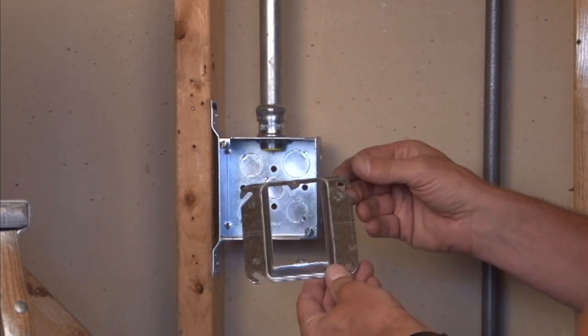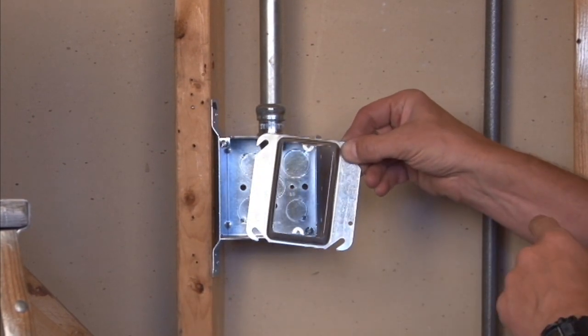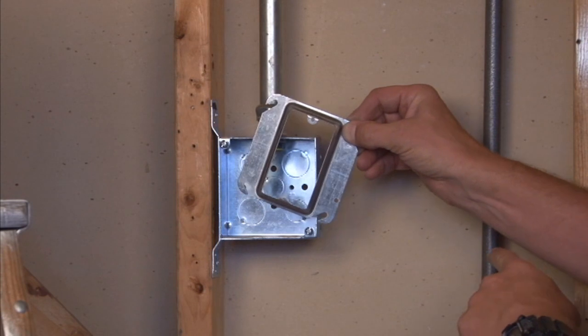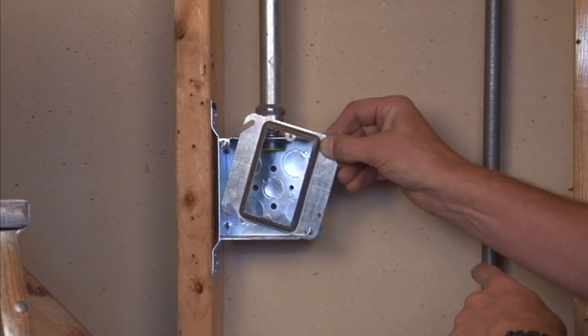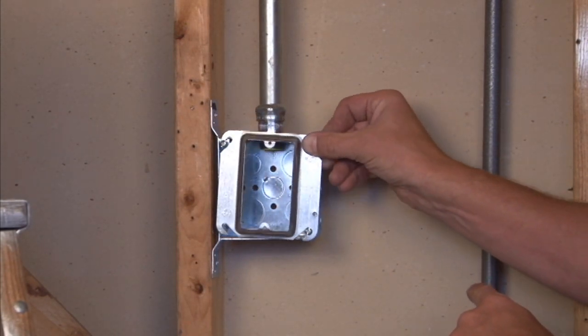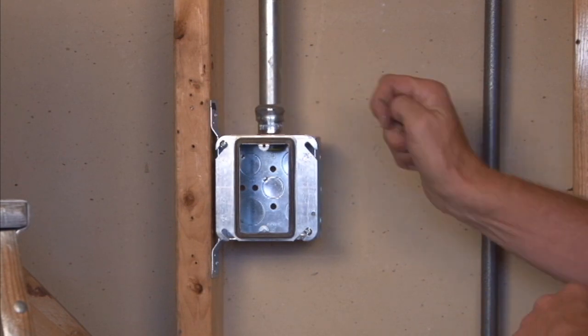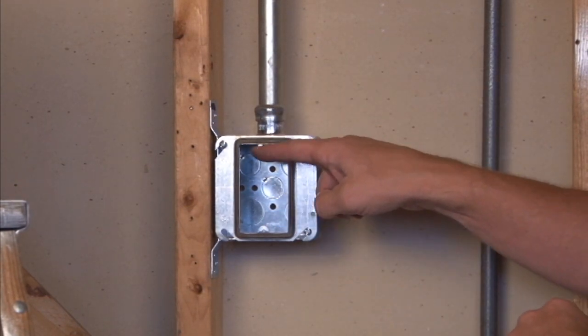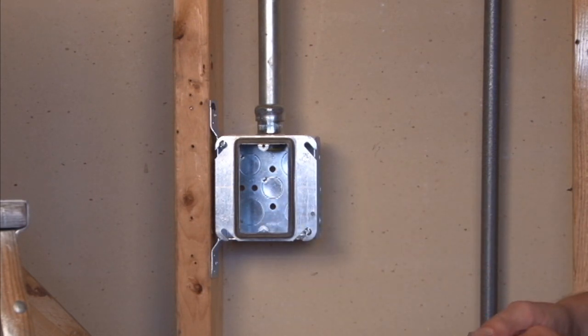This cover is installed by mounting it on a four inch square box, installing the slotted ears directly onto the box screws. You tighten down the box screws, thereby providing an opening for the electrical outlet to be attached.